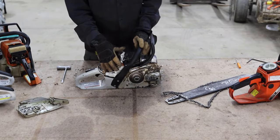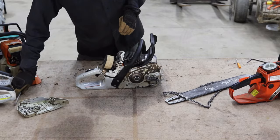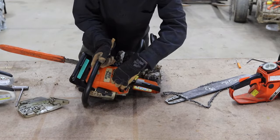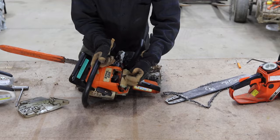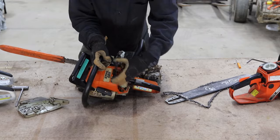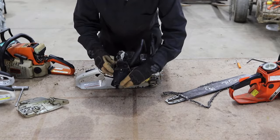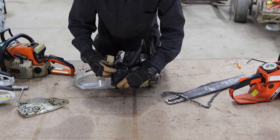The summer-winter shutter varies quite a bit in appearance across different chainsaws. On this other Stihl, the summer-winter shutter is a panel right on the engine with the same idea — the part allowing air to flow out of the engine is the winter setting, and the reverse is the summer setting. On the Echo chainsaw, it's just a tiny little rubber piece that's not even labeled, but that is the summer-winter shutter.